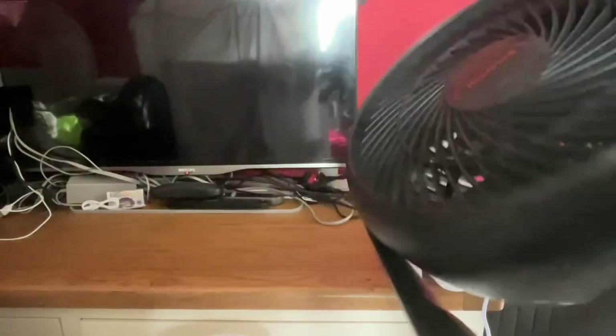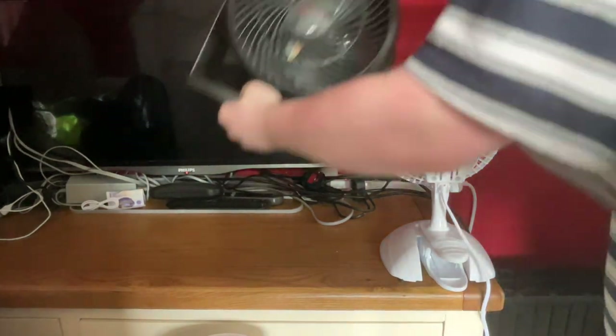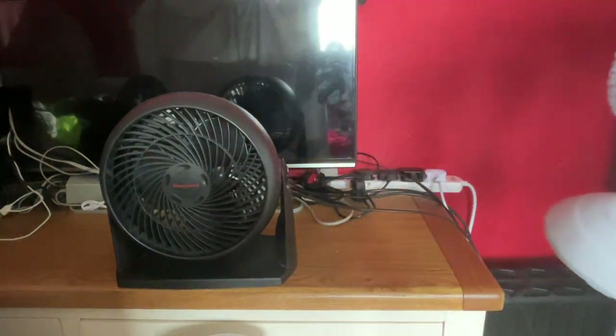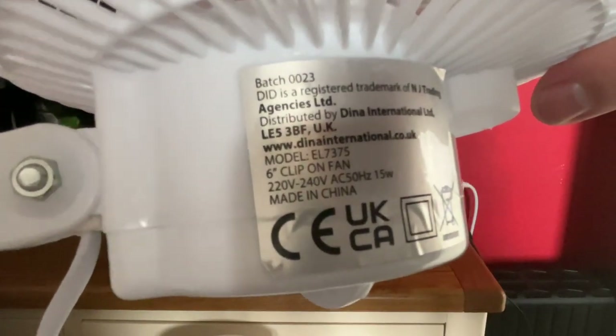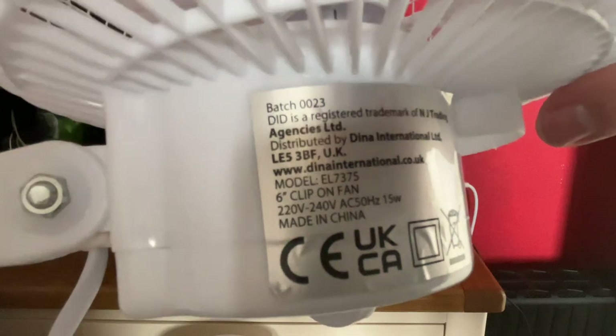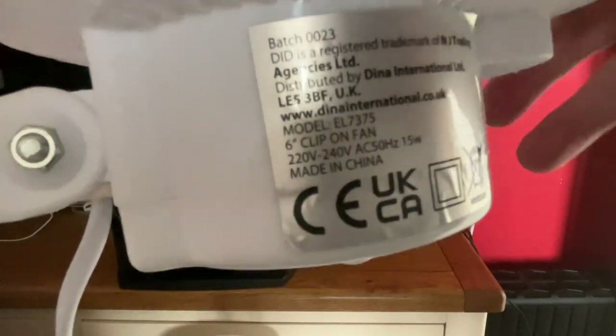This is technically a 2-in-1 desk fan and wall fan as well because it's got a wall mount, although this has only got one wall mount — the 900 has got two wall mounts. Now the Ditted model is EL-7375, 226-240 volts, 50 hertz, made in China. It says 'Ditted' but it's not like a proper logo, and it's 15 watts.